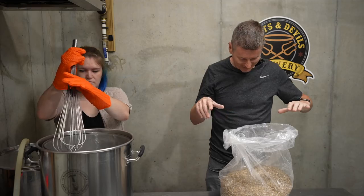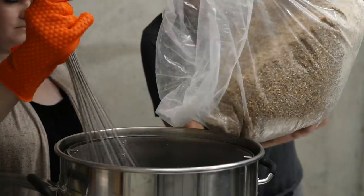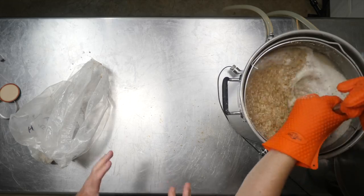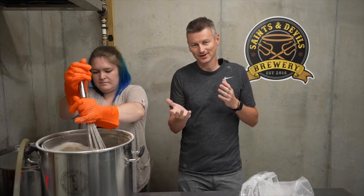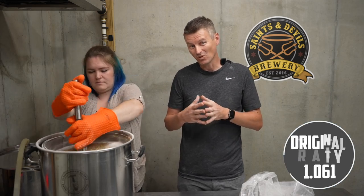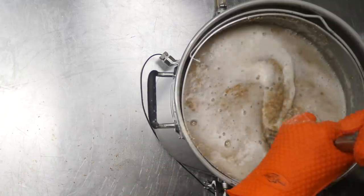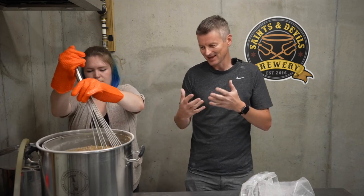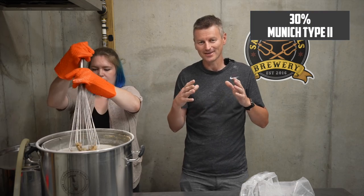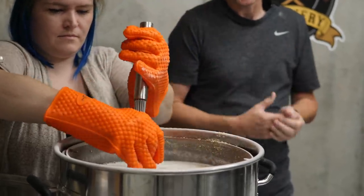We're brewing a full five-gallon batch today so it's a little bit more grain than I usually use. What I've got in here is a combination of Maris Otter and Munich II. Looking for an original gravity of 1061, it's going to be around a 6.5% beer. The combination is 70% Maris Otter and 30% Munich II, which will hopefully give us a nice slightly biscuity base — a good contrast for the hops.